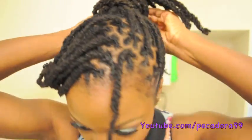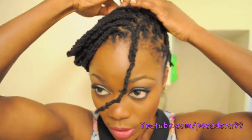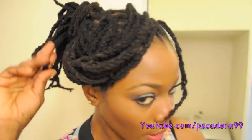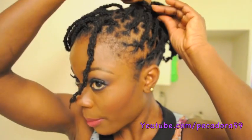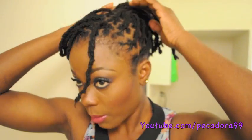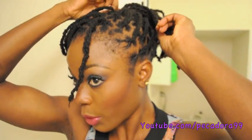If you wrap in the opposite direction, you don't have to use that many pins. I'm going to take from this side and wrap it to this side, then take from this other side and wrap it to this side. So far I have not used any pin for my band portion.